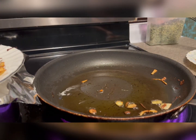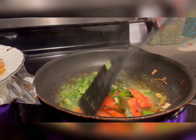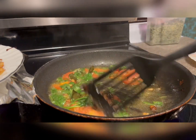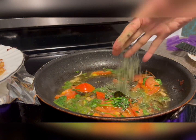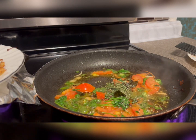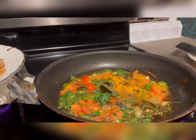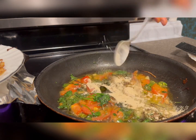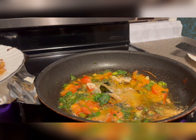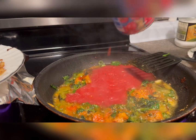In the same fry pan, add tomato, green cilantro, and green chili. Add dry meat and a quarter teaspoon of garlic powder and ginger powder. Then add crushed tomato.